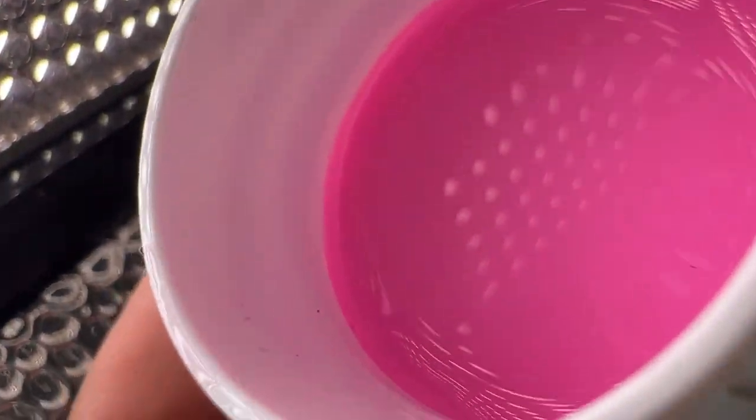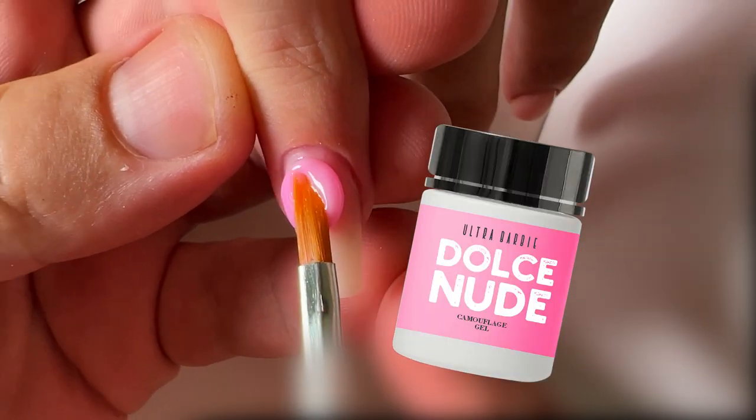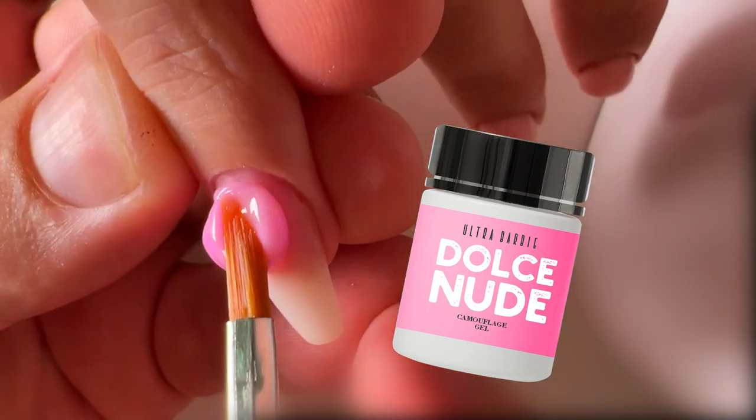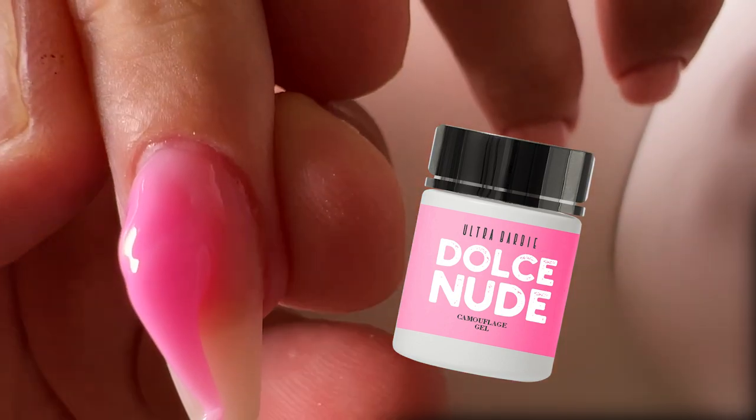This gel is special. This is the Ultra Barbie color. I know some clients who ask me all the time to have the Barbie color in the shop. We decided to make Ultra Barbie color with a more intensive pink color, more vibrant.